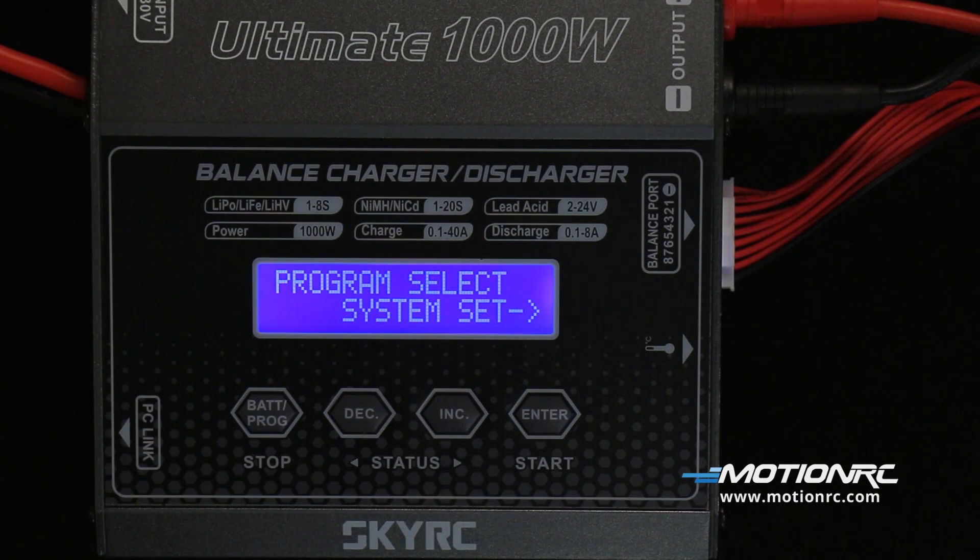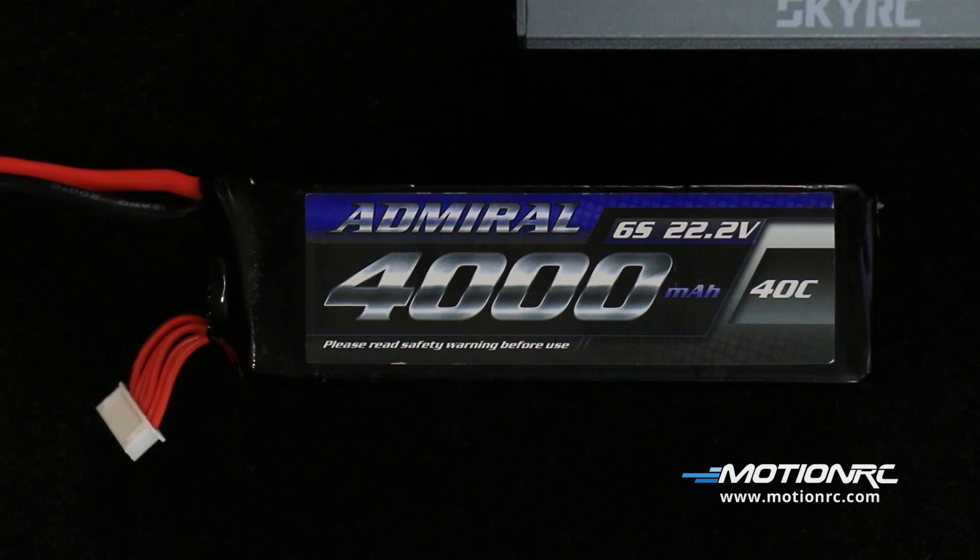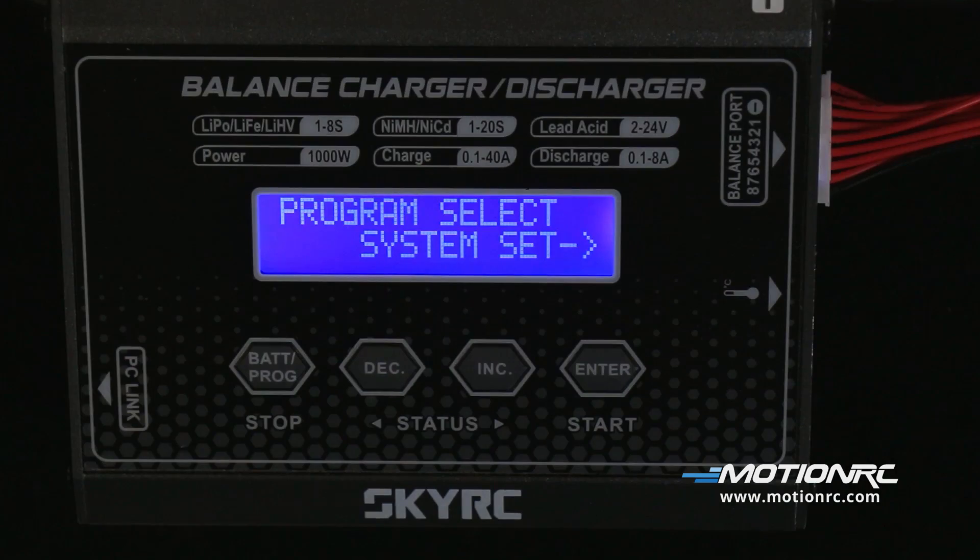The Ultimate is a standard 4-button configuration. Two buttons will control more than one option. Be sure to consult your battery's manufacturer manual and safety instructions. You can set safety parameters in the system settings.